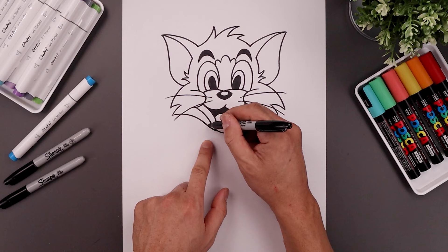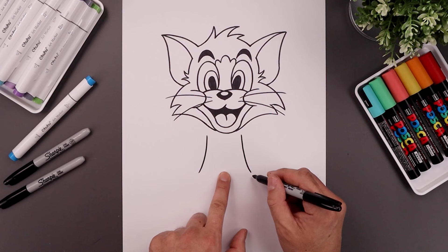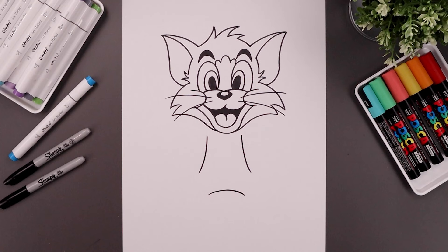Now with the head complete, let's move down and draw on the side of the body. We're going to start on the left side just underneath the head, curve the body coming down and then out towards the hip. Go to the right and do the same thing. Now from the hips, move to the center and step down, add a curve from left to right, going up and then down.